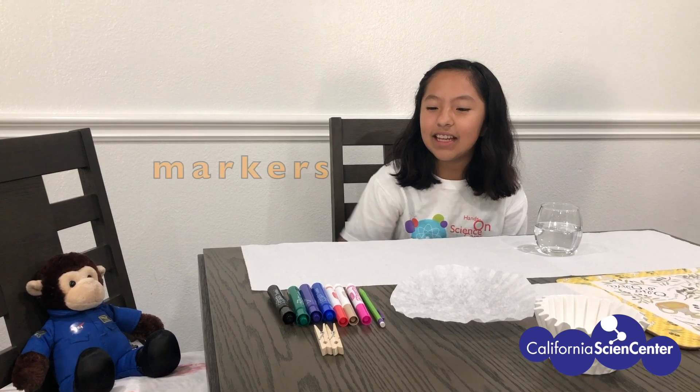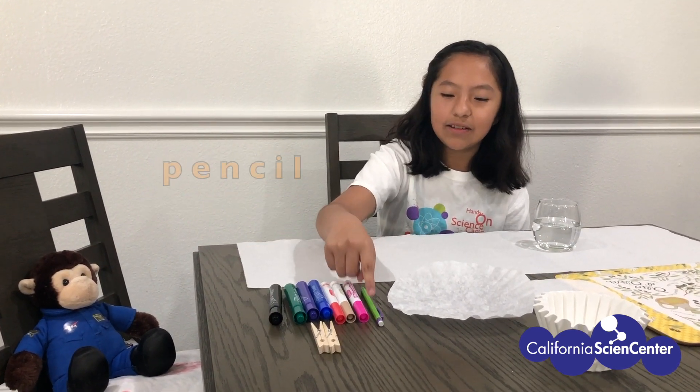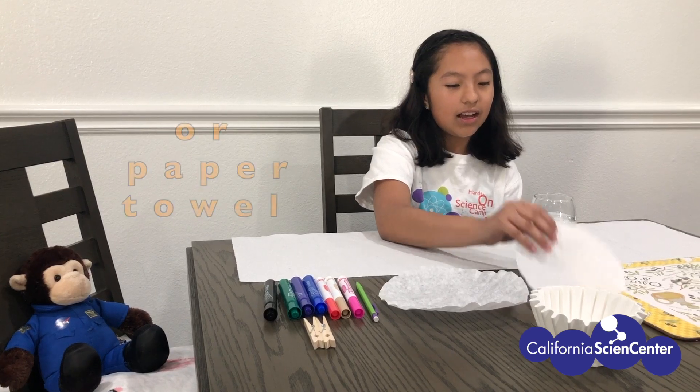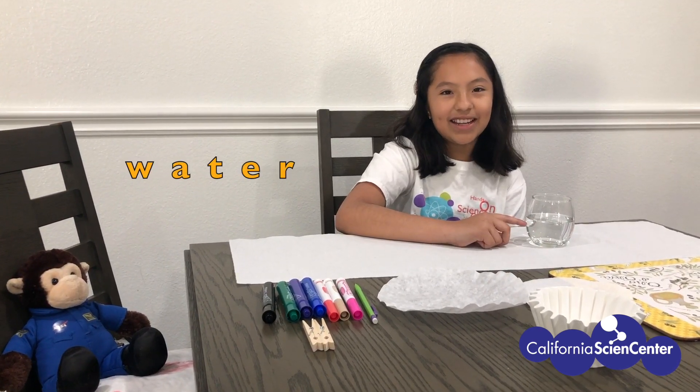Today you will need markers, but don't forget your black marker, pencil, clothespins or string, a coffee filter, or if you don't have a coffee filter, a paper towel cut into a circle, and some water.